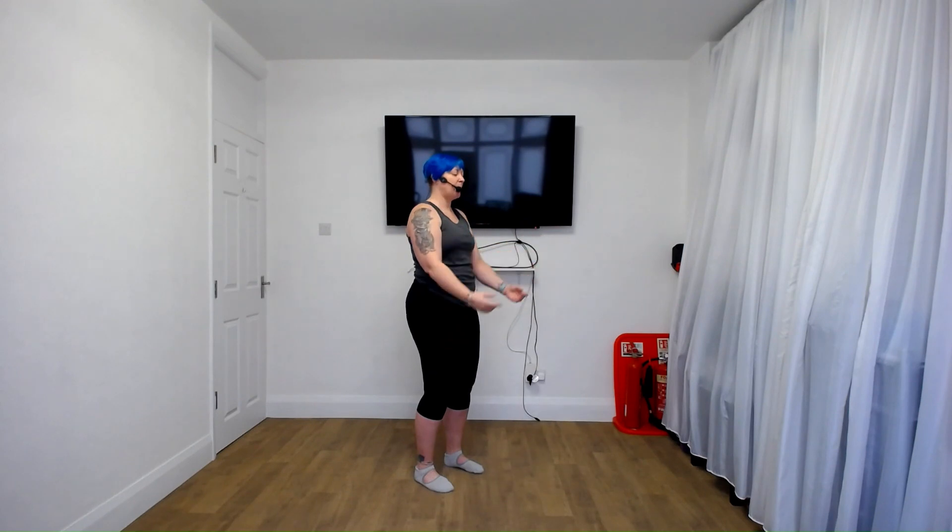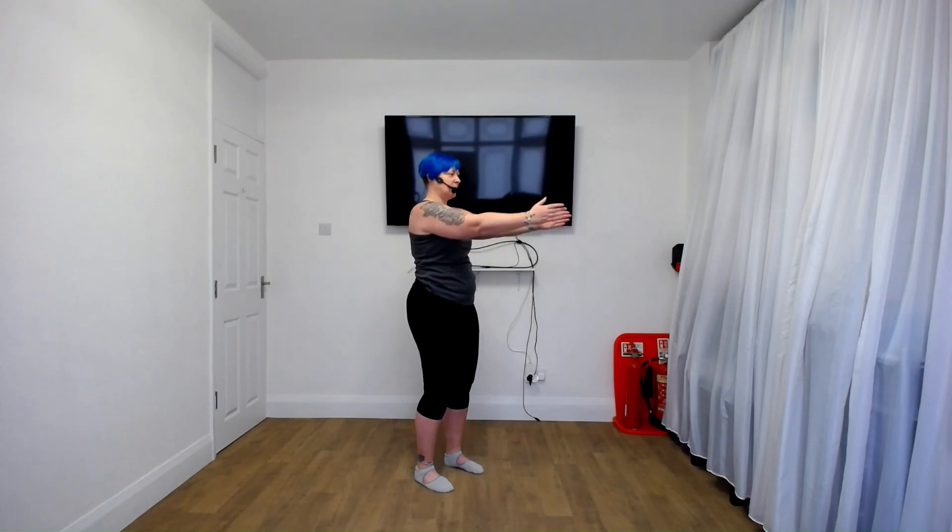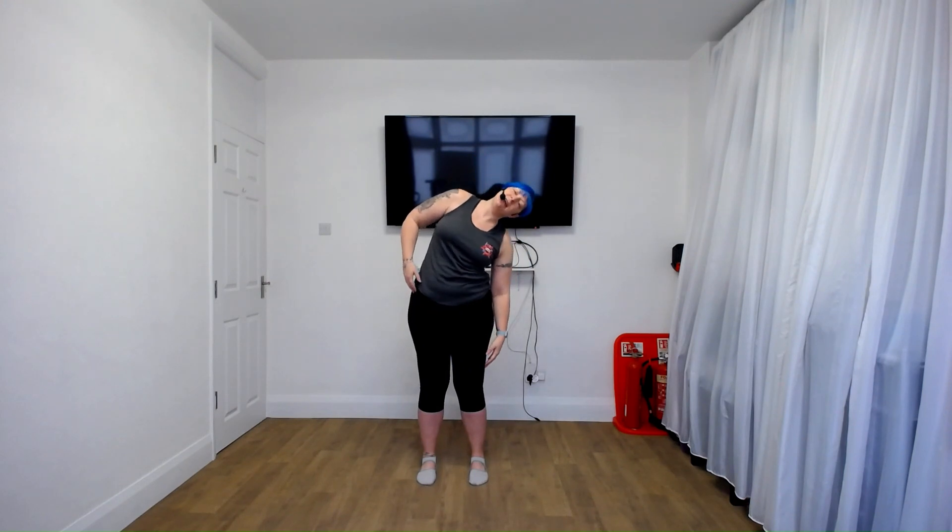Excellent, back to the bow and arrow — pull and release. Okay, let's lean to the side, two and two. Reach down to the knee.